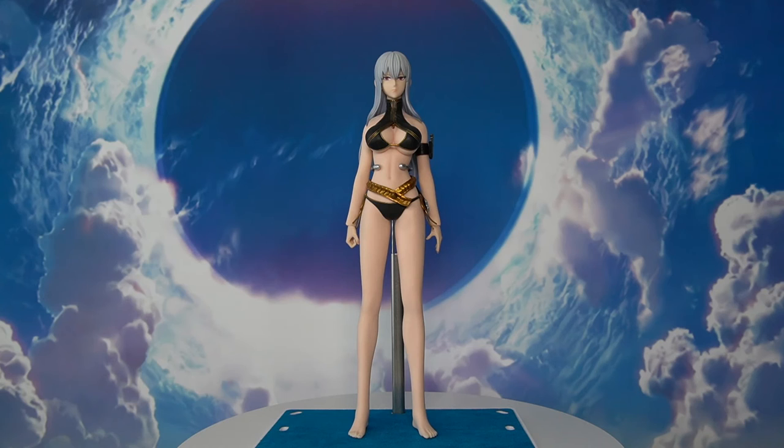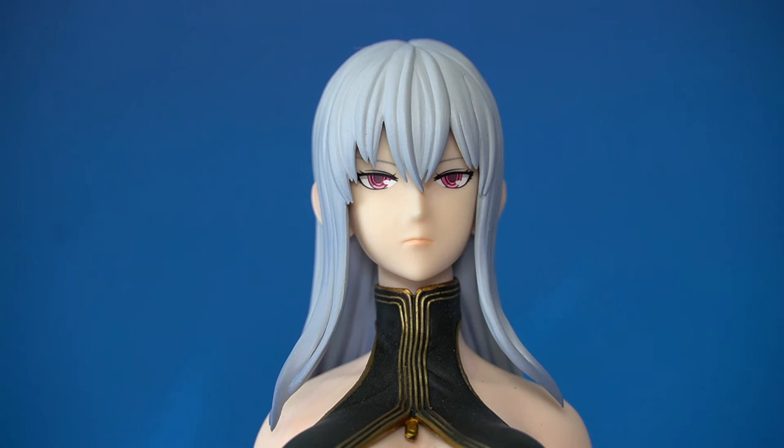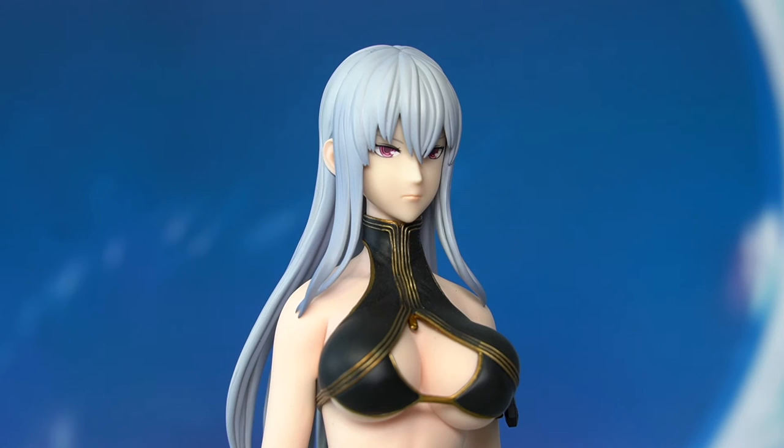Starting with the head sculpt: previously, releases from Phicen or TB League used a more realistic approach — the face looks more realistic, closer to a real person, and the hair uses real material representing individual strands. But for this Toy Seiki release, they chose a more traditional figure approach: the face looks more 2D and anime-like, and the hair is molded plastic instead of individual strands. Which approach is better — the anime 2D look or the realistic approach?